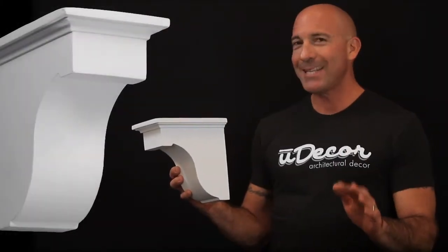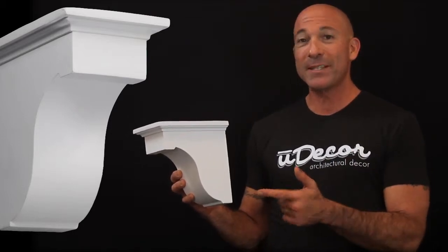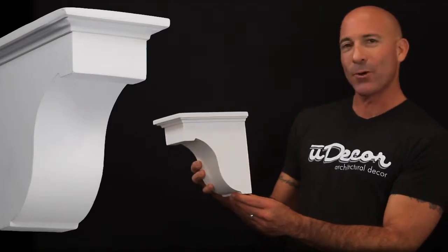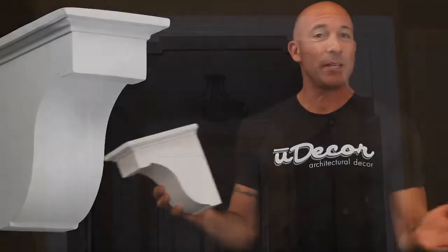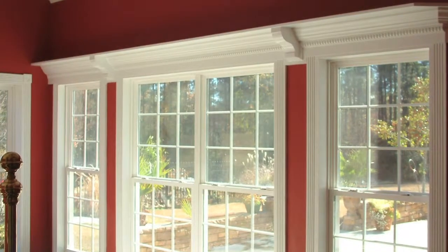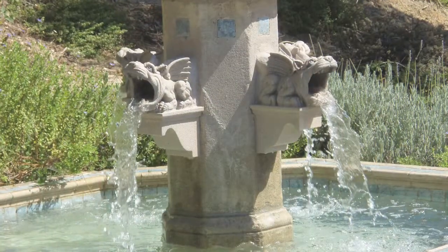The most popular of our clean, simple corbels, this is the perfect exclamation point to accompany your existing architectural decor. Look at the difference it makes beneath doorways, above your windows, and as part of your water features.